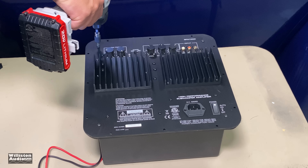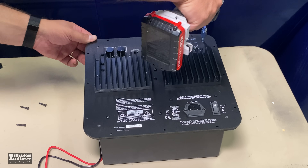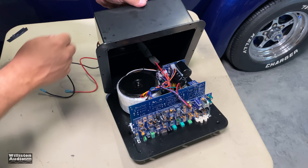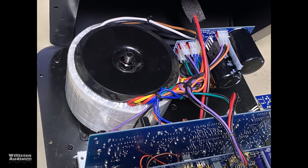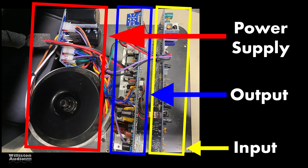Next up, we're going to take the plastic panel off the back so you can see how this amp is built. This is a Class AB amp, so it's going to have a large transformer. You can see there are three separate boards — we'll get to that in just a second. The massive transformer sits at the back and accounts for most of the weight of this unit. The power supply on the far left side includes its own board as well as the transformer.